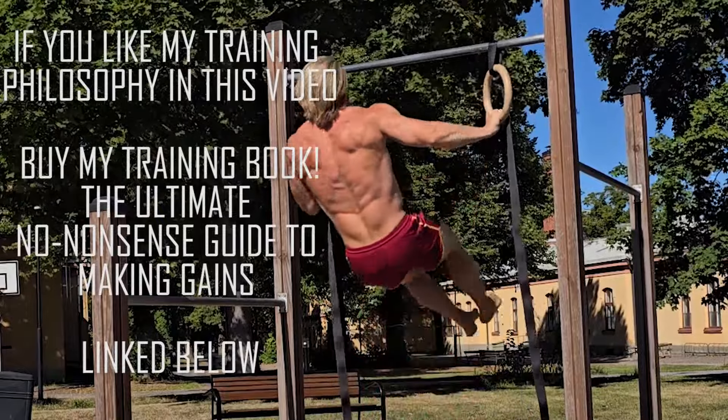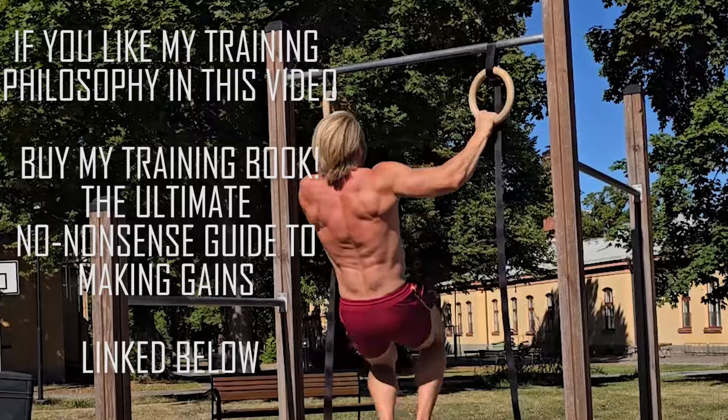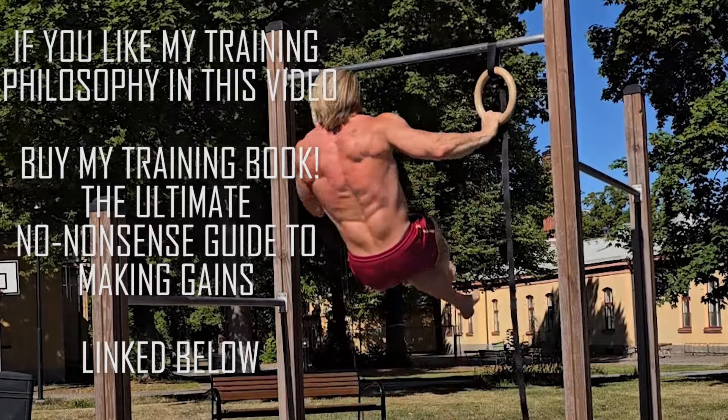Yo guys, Coach Theo here on Common Sense. Today I'll be giving you guys an upper body calisthenics workout designed to build muscle.